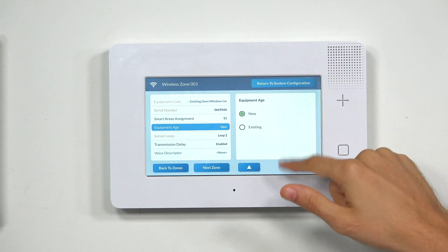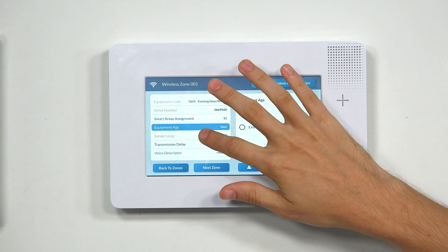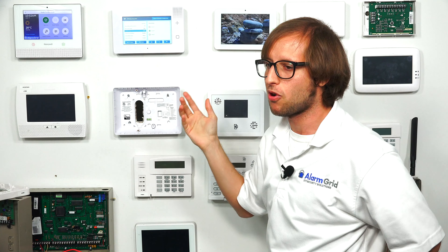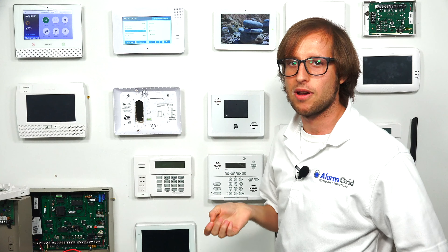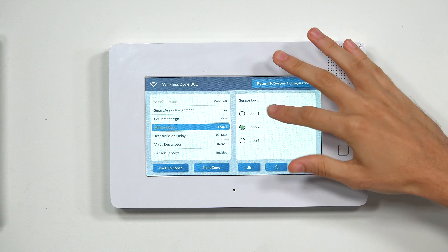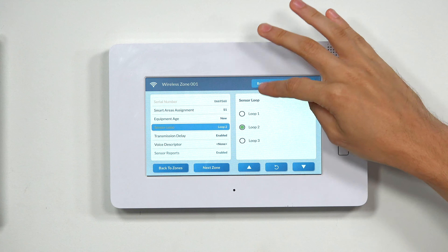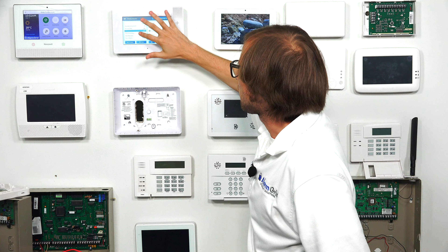We're going to Equipment Age now — this setting actually does absolutely nothing, so we'll just keep it at New. Then we have Sensor Loop. A sensor can be programmed to multiple zones if it uses multiple loop numbers. An example is the 5800 Combo, which you have to program to multiple system zones, each with a different loop number. We're going to keep ours at Loop 2 because that's the one that activated during auto enrollment. Refer to the manual for your sensor if you're not sure which loop to use.